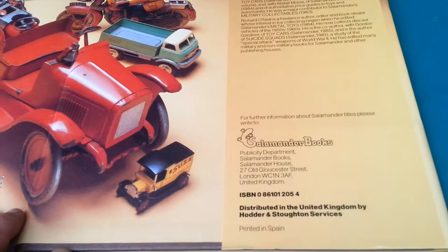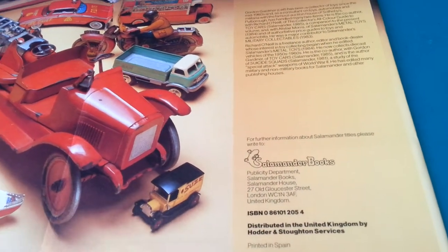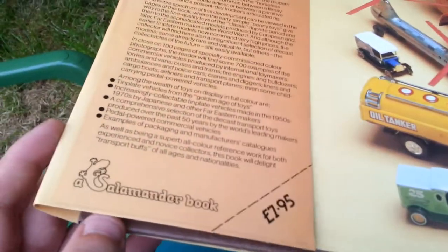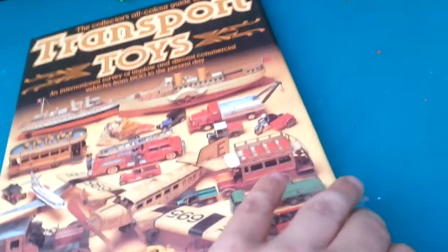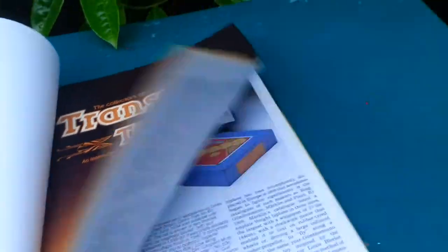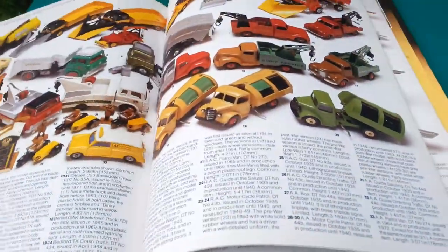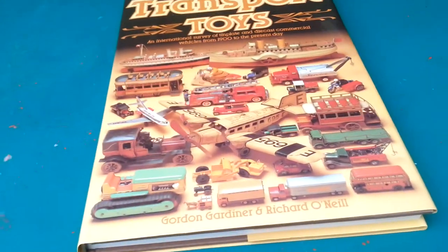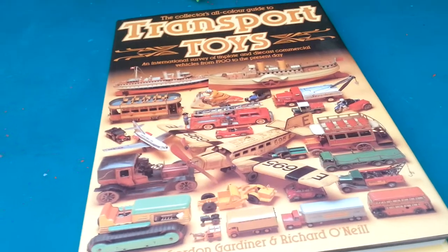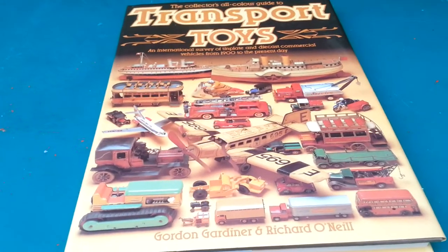It was made by Salamander Books, printed in Spain, which is quite cool. I'm trying to find the date — it's priced at £7.95, so a book like this now would be about £25. I'm guessing, if this was in my school library and I was at school in the 80s and 90s, it's probably from the 80s. It's a nice book — I recommend it if you're a collector. The condition for a book this old looks absolutely mint, like it was made yesterday. Really, really nice book.